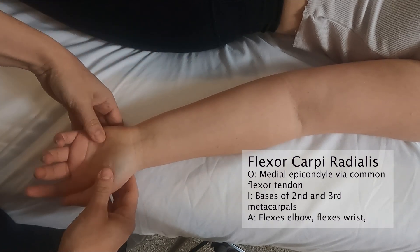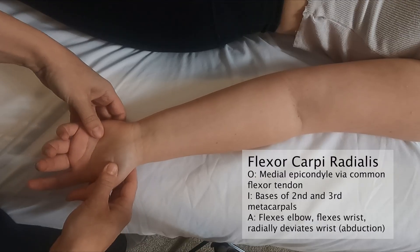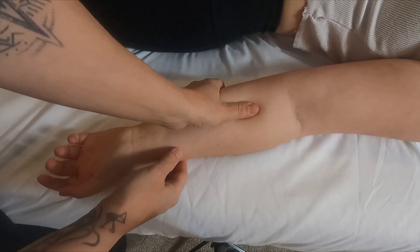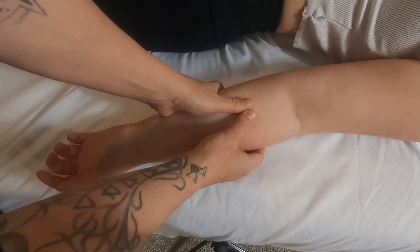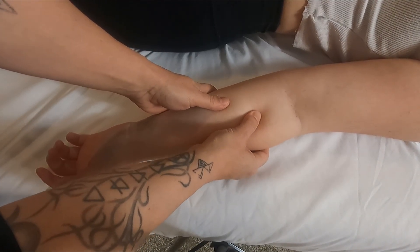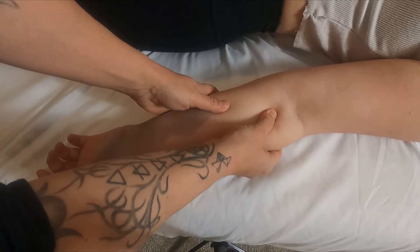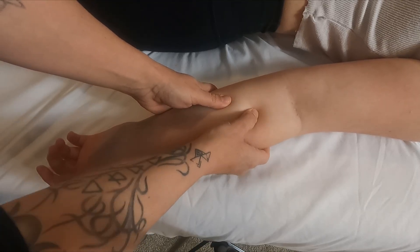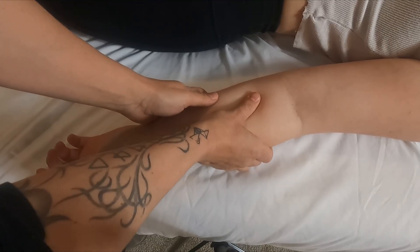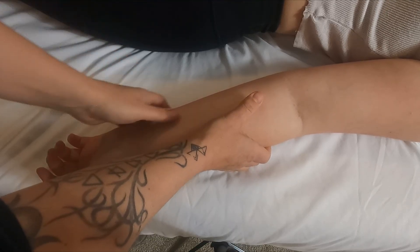The flexor carpi radialis does a few actions: it flexes the elbow, flexes the wrist, and also radially deviates or abducts the wrist. The flexor carpi radialis sits up against the brachioradialis, so I'm going to start by finding that brachioradialis, which is a very chunky muscle. I can feel its edges, and I know the bulk of the flexor carpi radialis is going to be right around here.